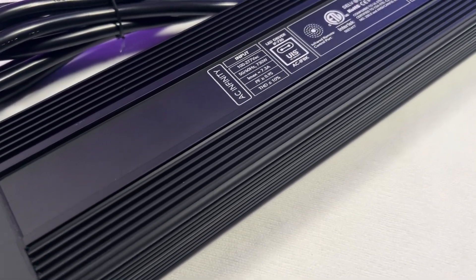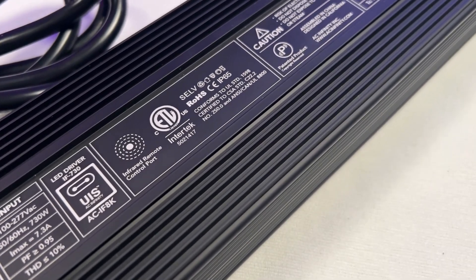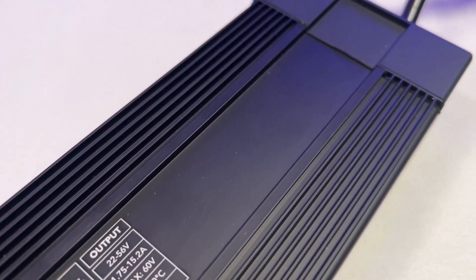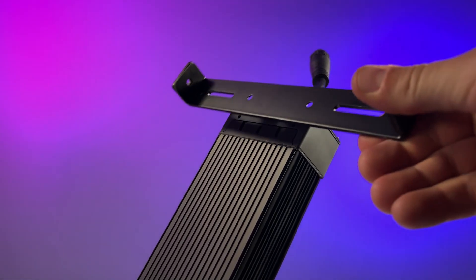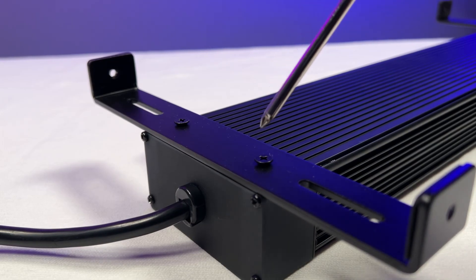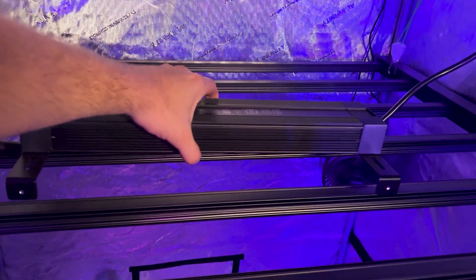Next, we get to the brains of the operation — a top-of-the-line Sozin 730-watt driver. What's cool is it is detachable, so you can place it outside of the tent if you have heat problems, or attach it right to the light. I'm going to show you real quick by using these brackets — just attach them right to the driver and plop it right onto that light.